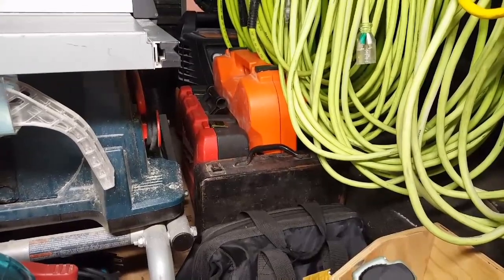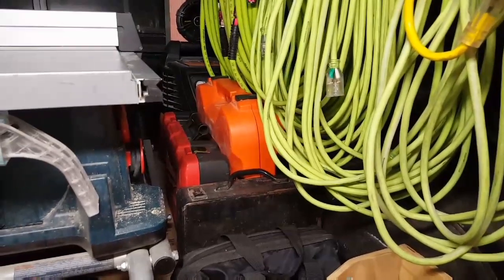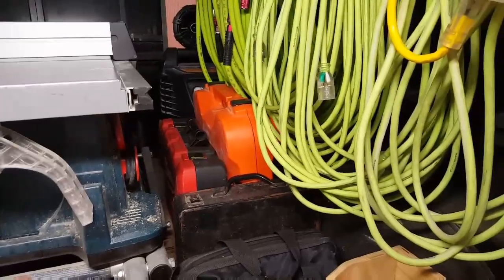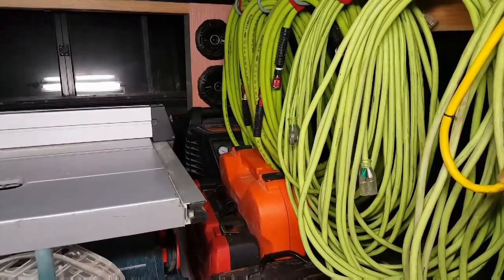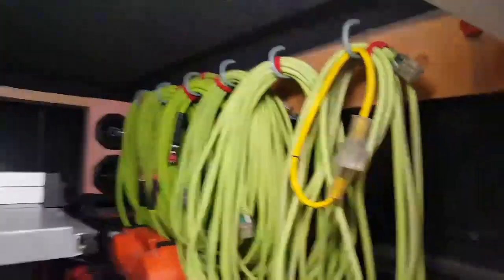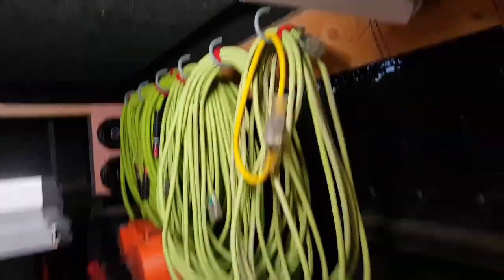They work like a charm for doing little stuff — they're just nice little drills. The M12 line, some of the stuff they have in there is just great. Pass Load impulse framer next to that, and behind it I have the Bostitch six-gallon air compressor. Up top I have 150 feet of extension cord and 150 feet of air hose, as well as a three-way splitter.